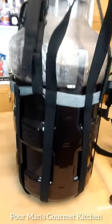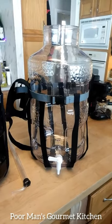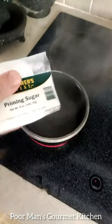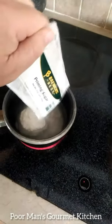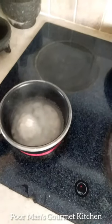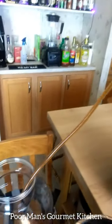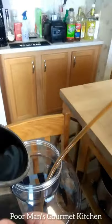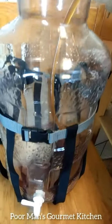Here we are two weeks later — it's time to rack this beer off and put our priming sugar in. You can see there's sediment in the bottom that needs to come off. Here's the priming sugar — you just add it to boiling water, wait for it to melt down to a simple syrup consistency.